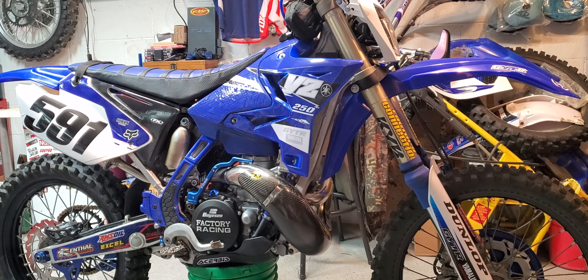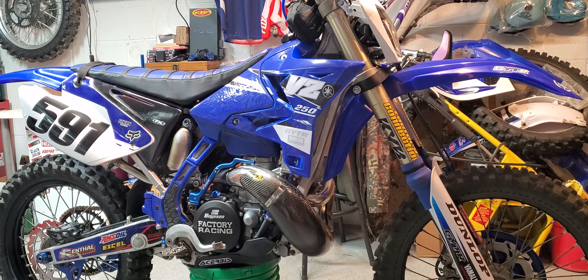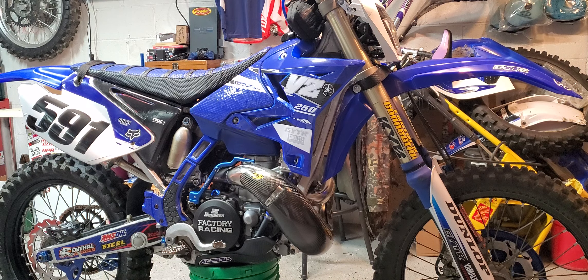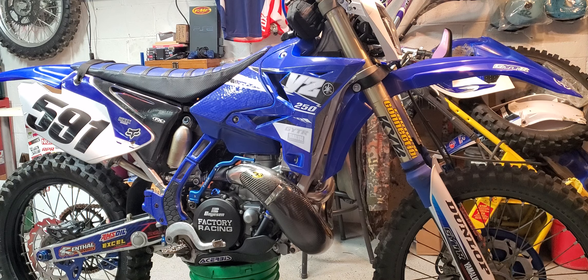Hey guys, I'm back here with the '06 YZ250. This is kind of like a build mod slash upgrade list and problems and issues. We're just going to go over a long list of mods and fixes that I've completed on this bike over the last six or seven months. I'm going to grab my list and get started.